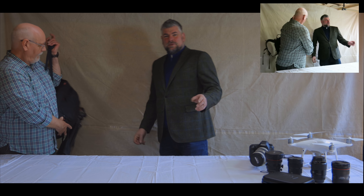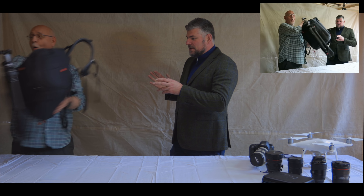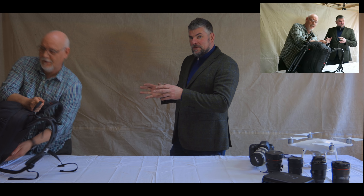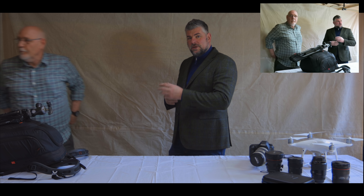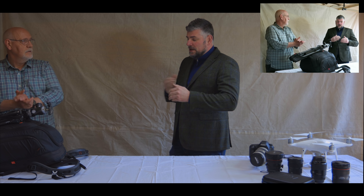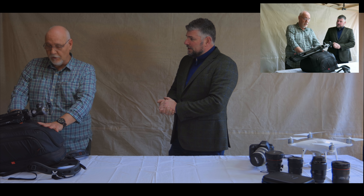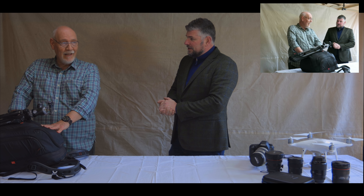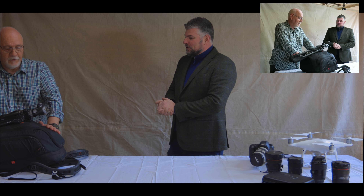What Trevor's going to do is show us some nice equipment for macro and talk to us a little bit about macro. I'm going to ask him some questions and we're going to go through some lenses. He'll just have a general look at what he's got in his bag. It should be fun — shall we start then?